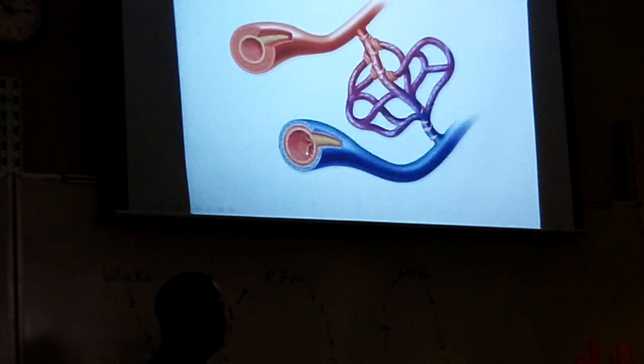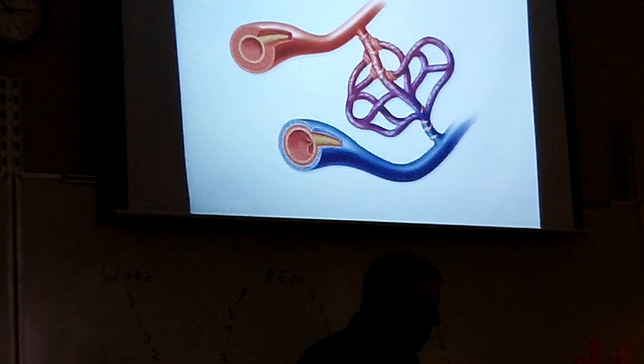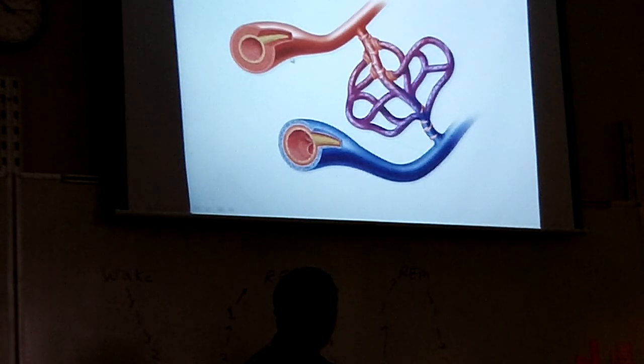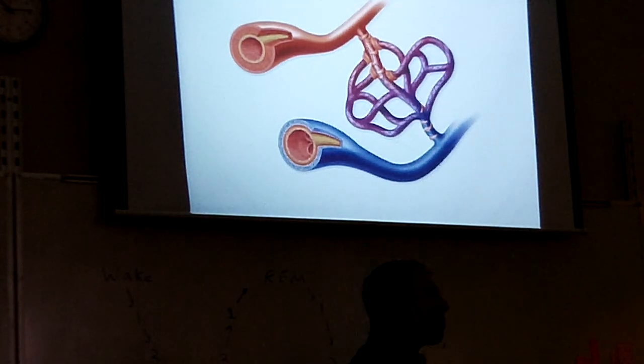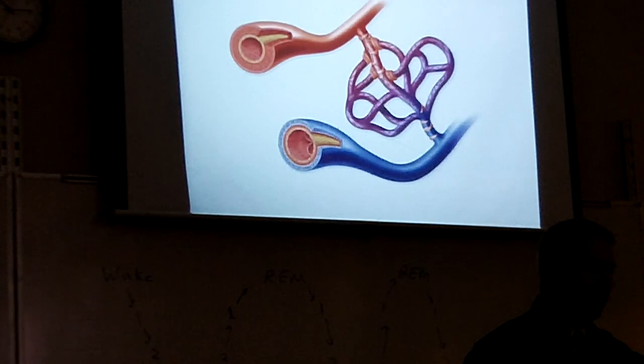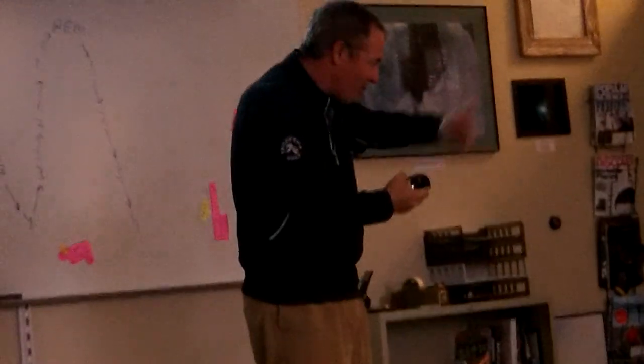Veins have little valves in them, and the valves keep the blood moving toward the heart. Arteries don't need valves because the arteries are nearer the pump of the heart, so they're higher pressure. The blood flows through the arteries very fast. It's like if you had a really, really long hose — the water at the very beginning of the hose has a lot of pressure because it's right by where you turn the water on.